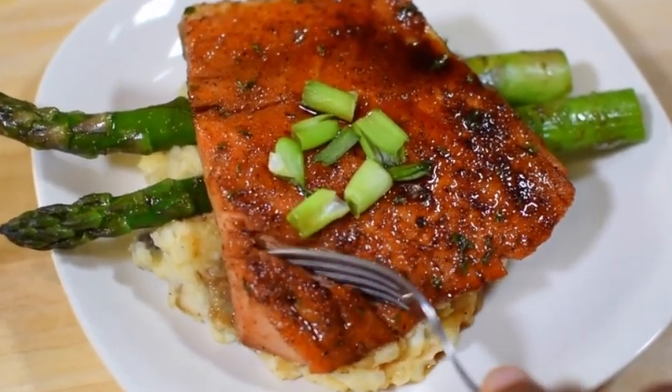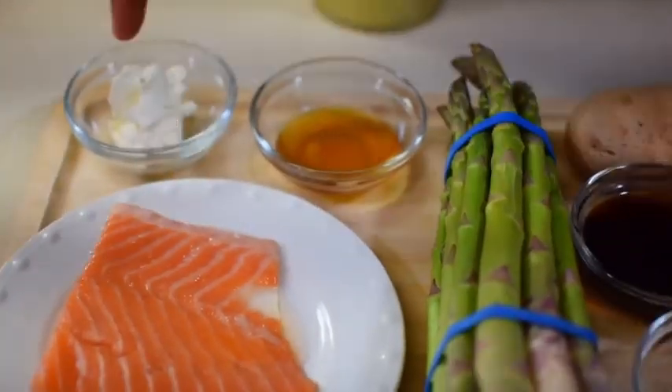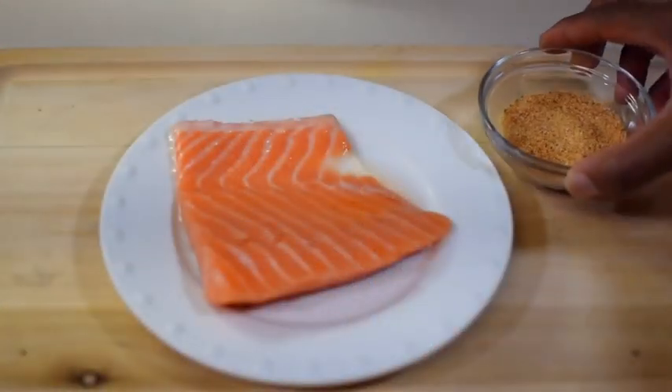Honey glazed salmon, asparagus, and mashed potatoes. Don't worry, I got you. Here's some of the ingredients — check it out. Everything's up on YouTube.